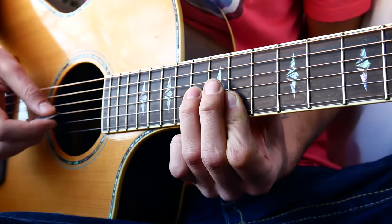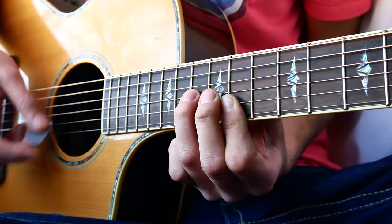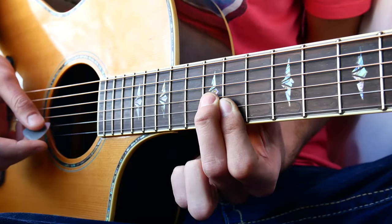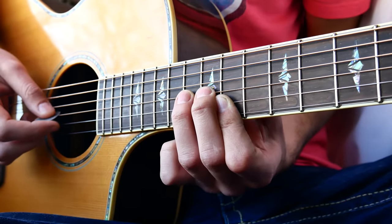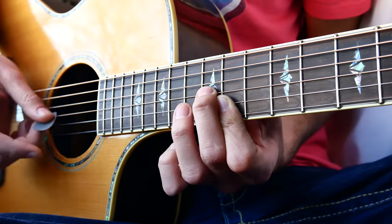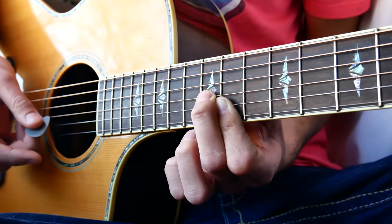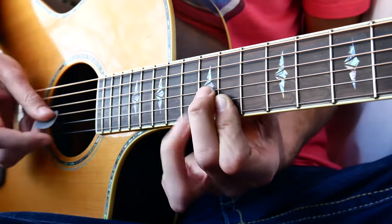We're going to play that about three times, then drop down and put our middle finger on the 12th fret of the G string. We just switch between those for the whole song. You actually stay on that 12th fret for five times through — so it's three times, then five times.